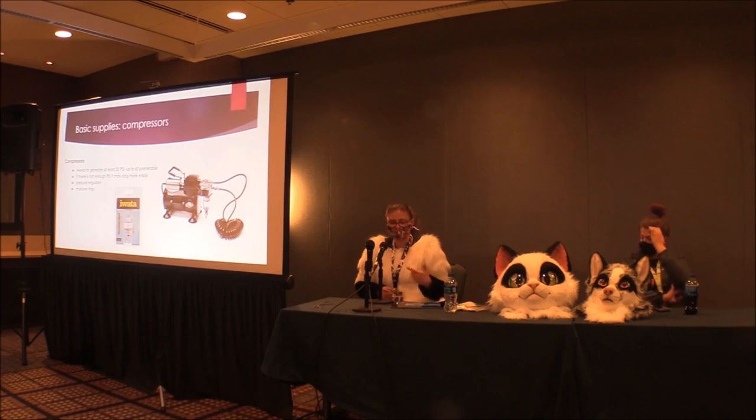Other basic supplies you need are a compressor — you want it to generate at least 30 PSI, and it's nice if you can adjust the PSI. The first compressor I got was really cheap and only did 20 or 25 PSI. I kept having trouble with clogging and everyone told me that's just the way airbrushes are. But when that one died after six years and I got a new one with higher PSI, the clogging issue went away. Higher PSI just helps push clogs through more easily.